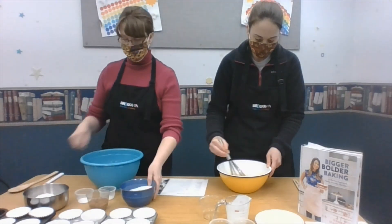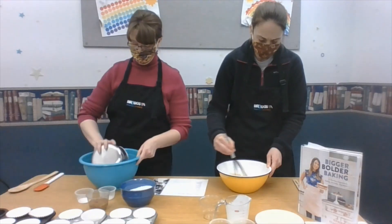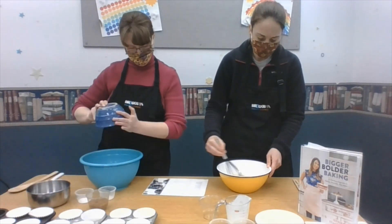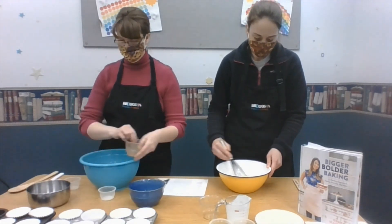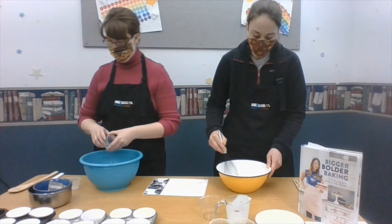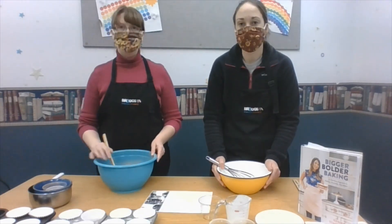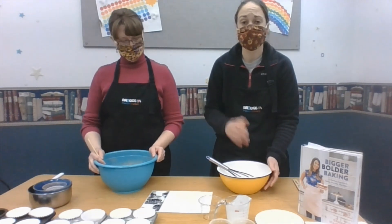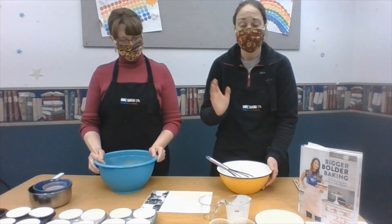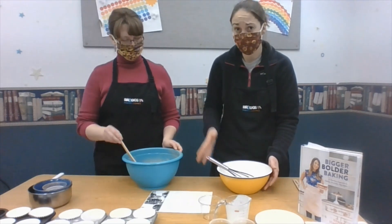We're back and we have our dry ingredients all mixed together and our wet ingredients all mixed together. Now we're going to incorporate them together — the wet ingredients go into the dry ingredients.